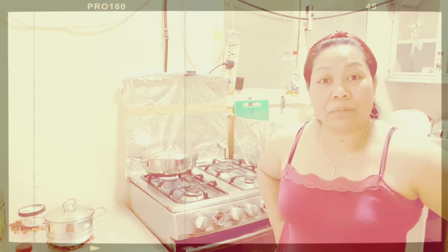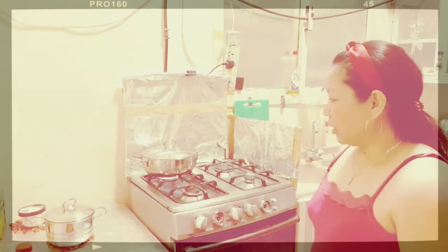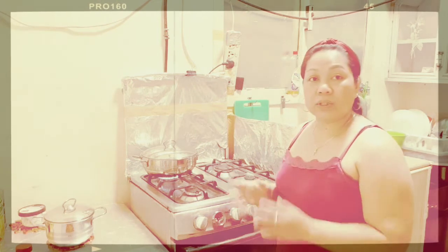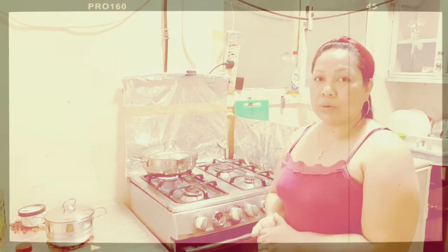This recipe is a pang-masa recipe — affordable recipe. Whatever we have in the fridge, let's find a way to turn it into another kind of dish. Okay guys, just follow me and stay tuned. Don't skip — keep watching.